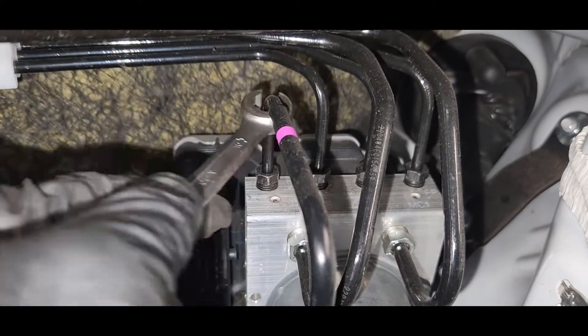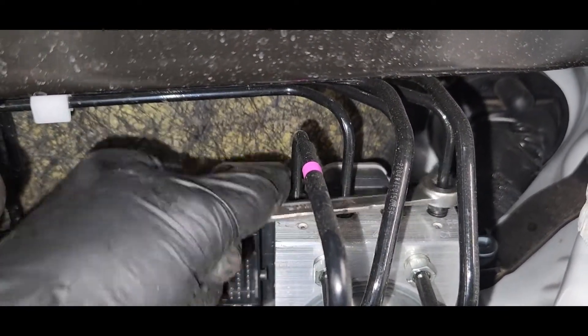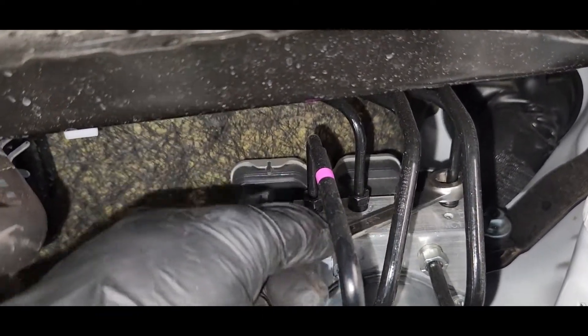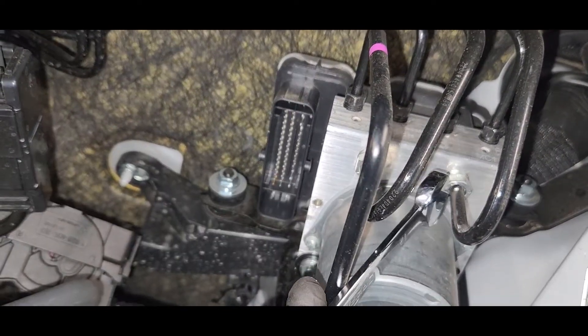We're removing the brake pipes — one, two, three, and the last one is four. This one is very hard. This two is number two, and this one.